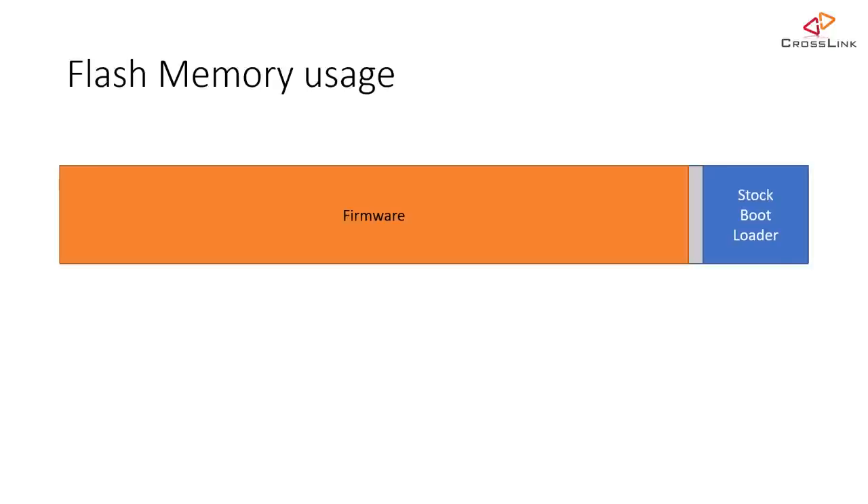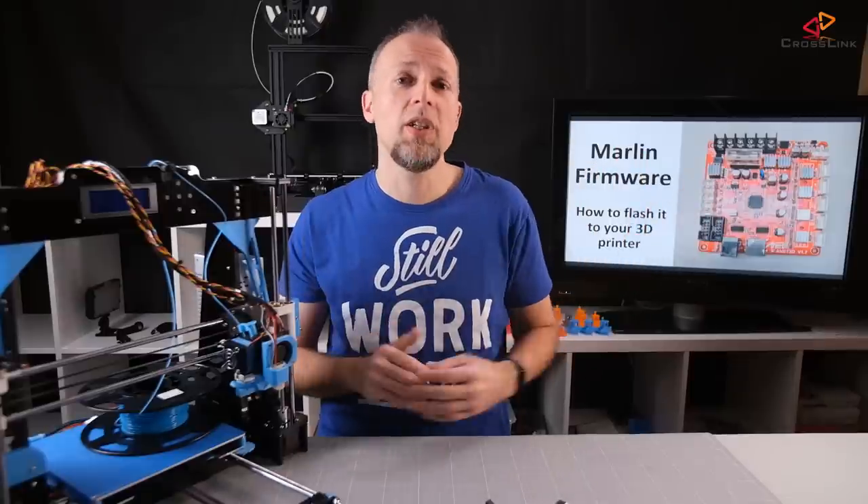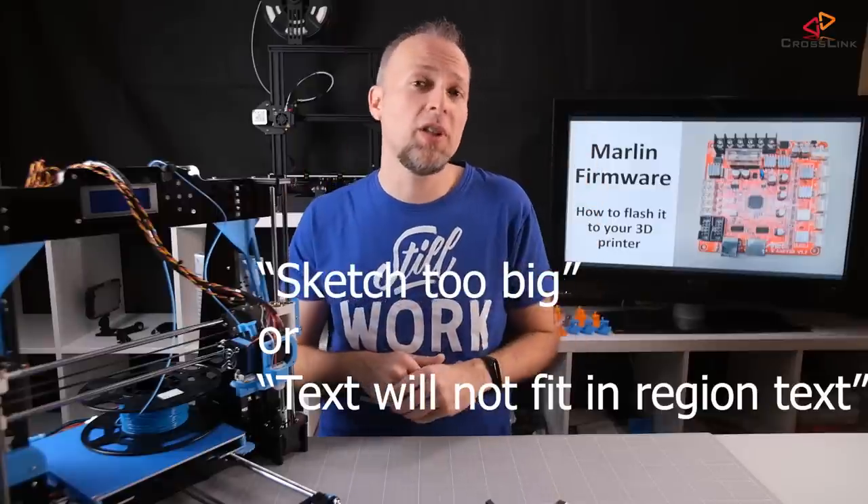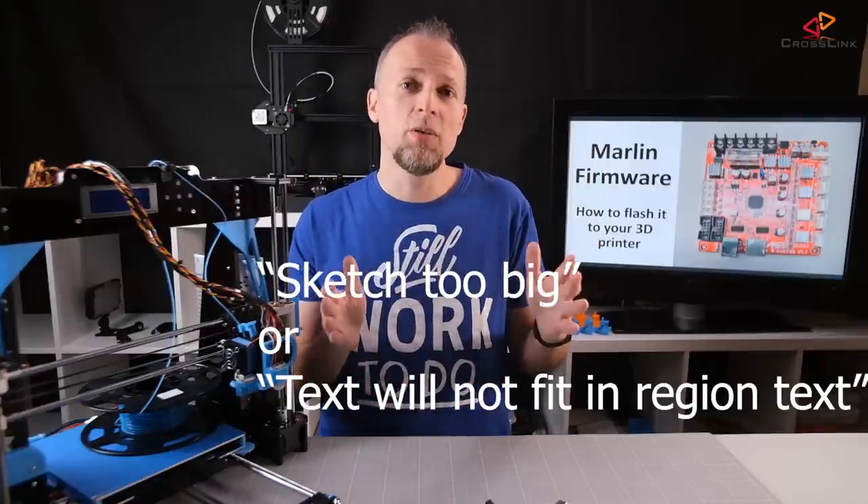For the Anet A8, I would strongly suggest the OptiBoot bootloader because it's a lot smaller, and you'll be able to flash the Marlin firmware with a lot more features enabled. Sometimes when you have auto bed leveling enabled and are using a high-resolution display, you'll get compiler errors like "sketch too big" or "text will not fit in region text," which tells you the firmware is too large to fit in flash memory — and the large stock bootloader of the Anet A8 might be one of the reasons.